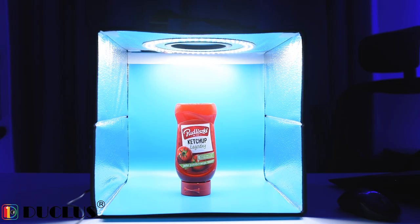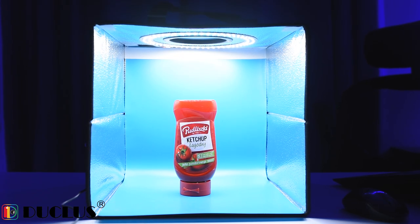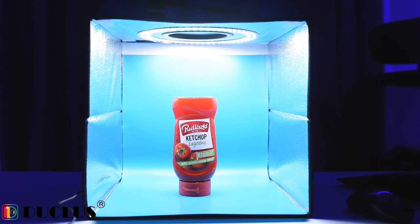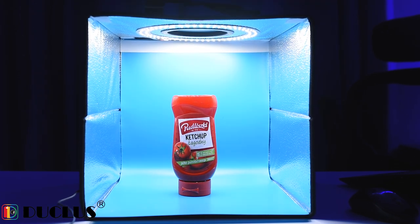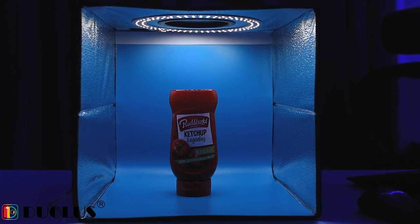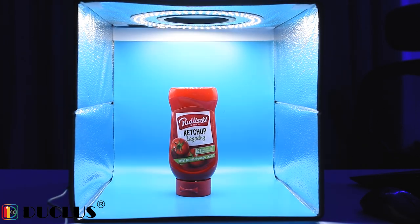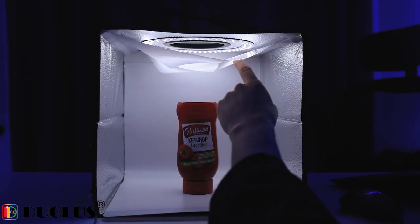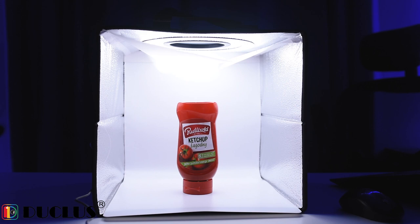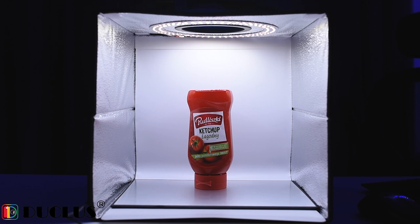I've switched off the recording lights to show you the maximum and minimum intensity of this light box. At the moment we are at maximum intensity and I'm slowly going to dim it down. This is the minimum you get. Based on the result you want to achieve, you can change the intensity. Now I've added the diffuser on top and I'll increase the intensity — and this is the result you get with it.